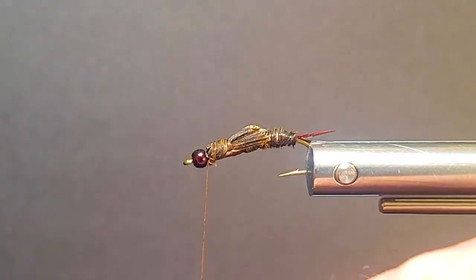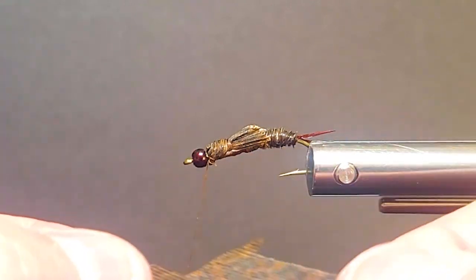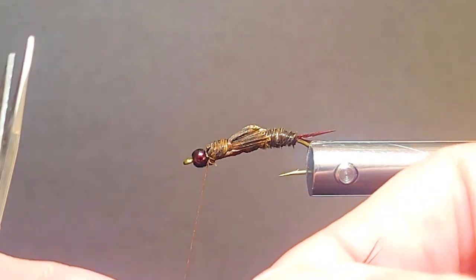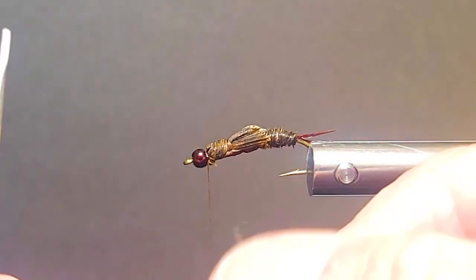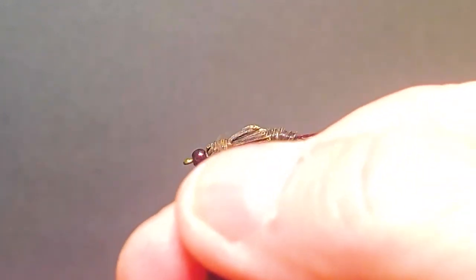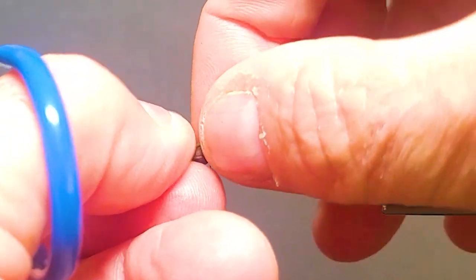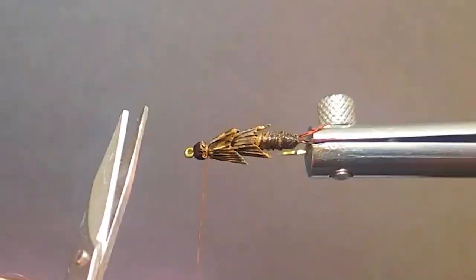I'll come in again with another little piece of turkey quill — you can see how it really sticks and hangs together, so you can pull off as much as you want. Cut it — it shouldn't fall apart on you too much. This one's going to be a little bit narrower than the front. On a small fly like this I'll just use two fibers; I'd use three on a bigger fly. That gives you a pretty nice stonefly appearance, in my opinion.